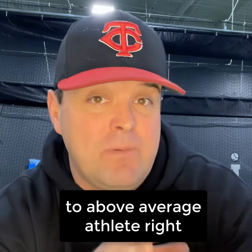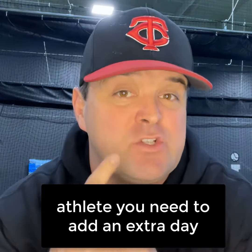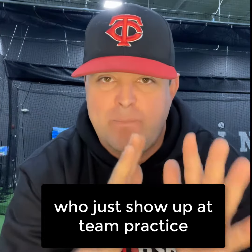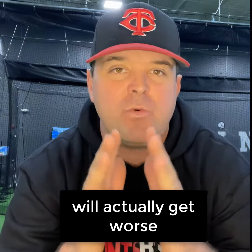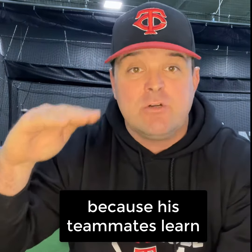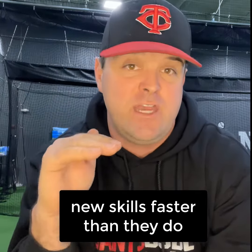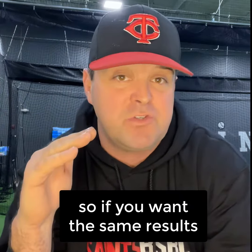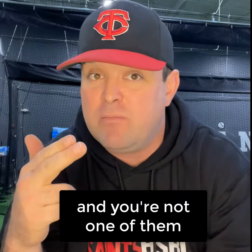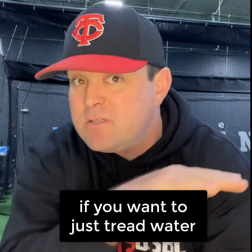Now this is for the average to above average athlete. If you have a below average athlete, you need to add an extra day. Here's why: kids with below average coordination skills who just show up at team practice will actually get worse compared to their teammates over the year, because their teammates learn new skills faster than they do. So if you want the same results as the kids with average to above average athletic ability and you're not one of them, you need to hit one more day than those other kids just to tread water.